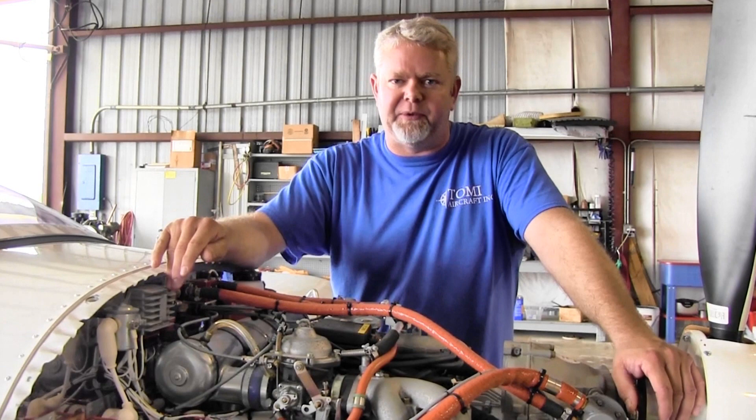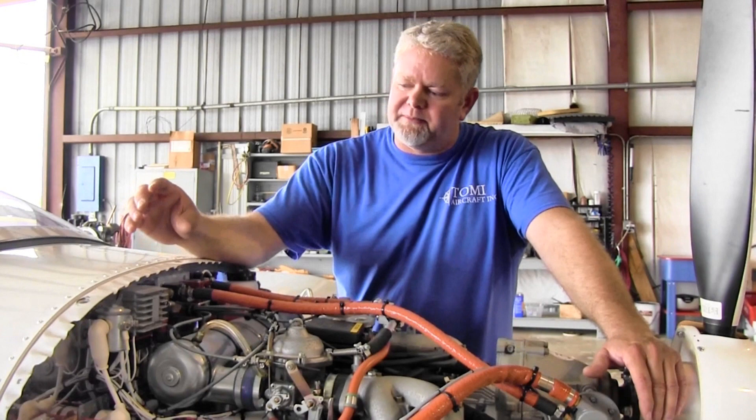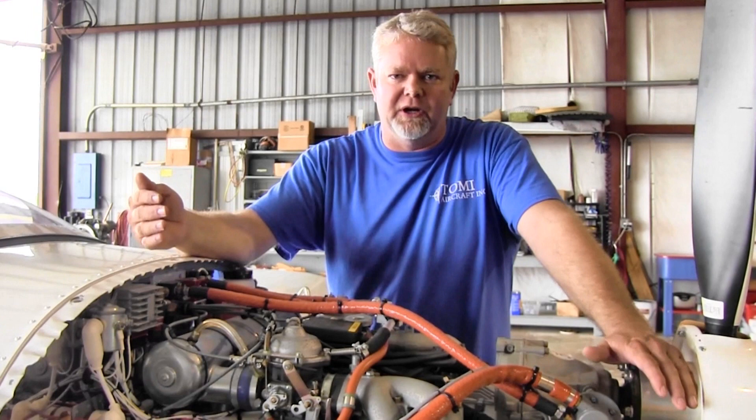On the regulator rectifier, you want to make sure it's mounted properly, it's grounded properly, and it's getting plenty of airflow to keep it cool so it's going to last a long time. The regulator rectifier needs to be mounted per the installation manual at flyrotax.com, and it needs to be mounted where it's not going to be upside down or collecting water and causing things to corrode and go bad.